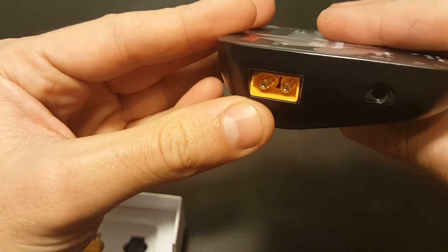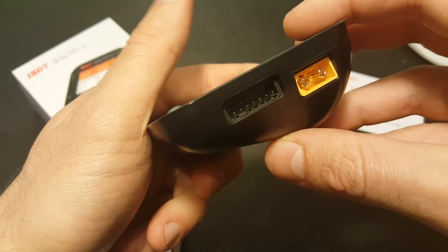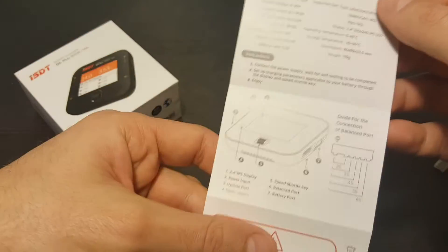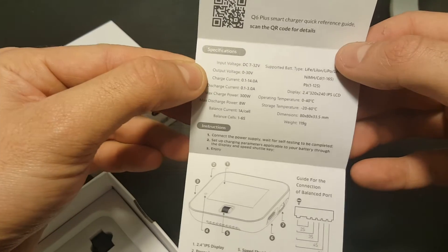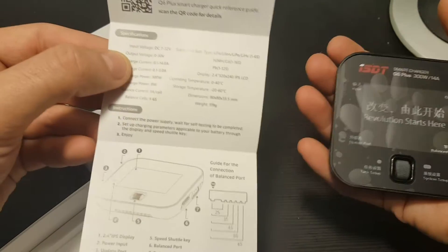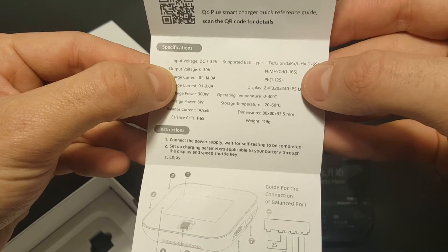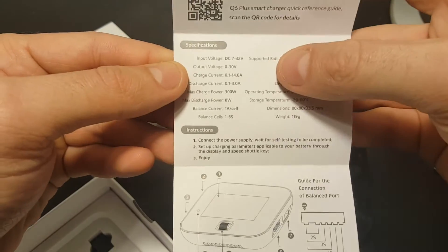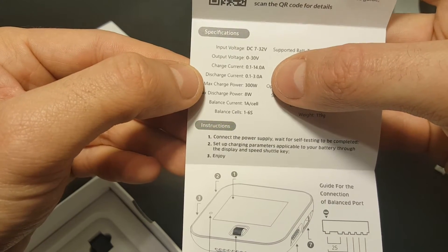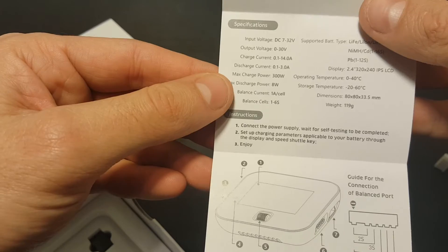The input voltage is between 7 volts to 30 volts, and you can charge between one to six cell batteries. You also get a small user manual. The weight is 119 grams so it's pretty compact. It supports LiFe, LiIon, LiPo, and LiHV batteries. The charge current is between 0.1 to 14 amperes, the discharge current is between 0.1 to 3 amperes, and the max charge power is 300 watts.